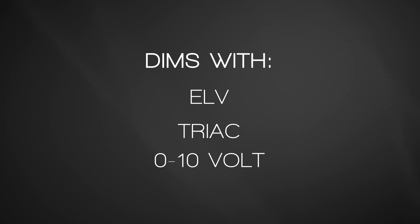A long 54,000 hours of rated life. Dim down this light's brightness using electronic low-voltage TRIAC or 0-10 volt dimming systems to create the perfect ambiance in any space.